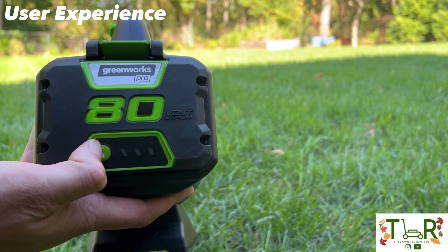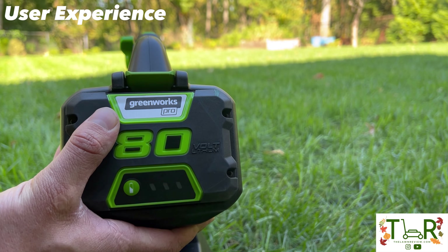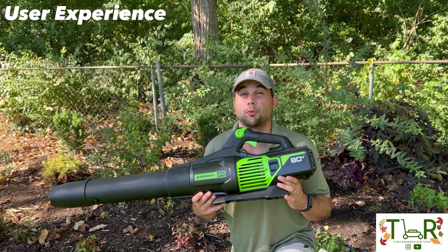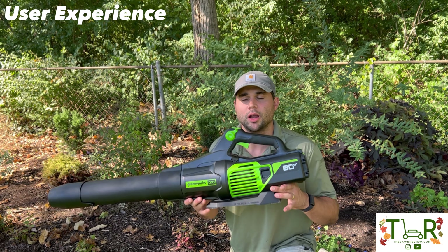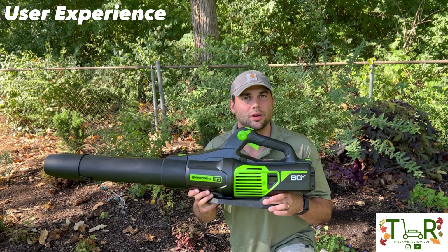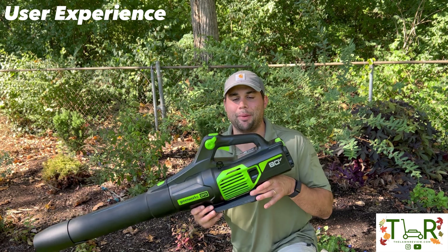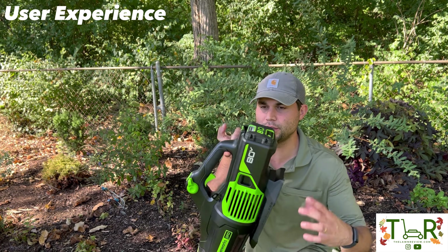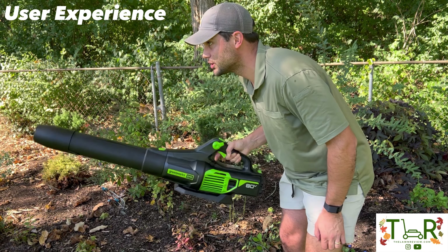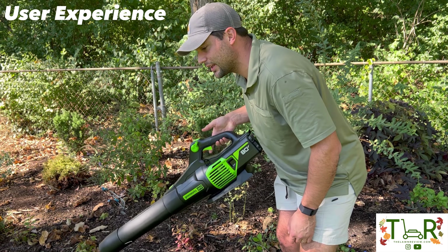Greenworks has a nice LED light indicator on the back of the battery so you can check your battery life at a glance. In terms of weight, this runs about 8.9 pounds with the battery — pretty light compared to most gas blowers. But what I really like is the balance: they've got it tilted pretty far forward, so its natural default position points down. You're not having to force it down or pull up your shoulder — it automatically tilts downward, which is really awesome.